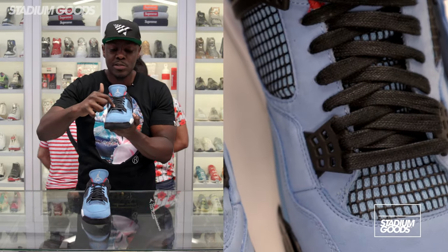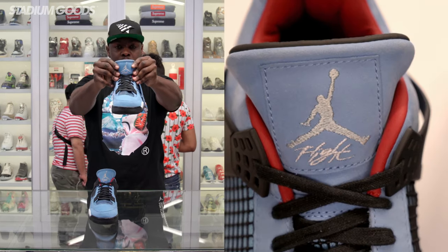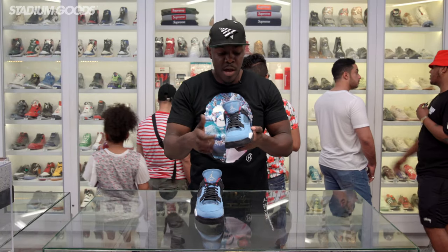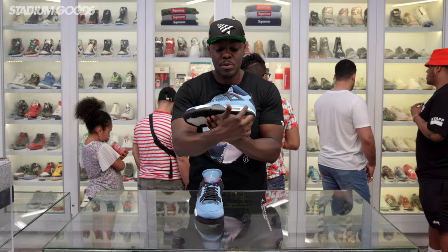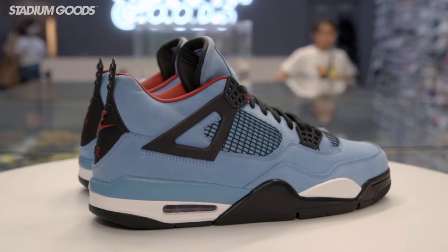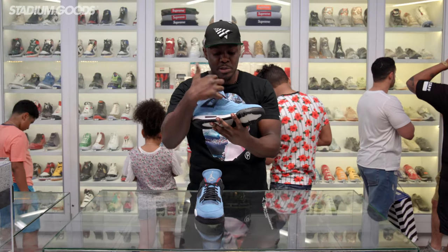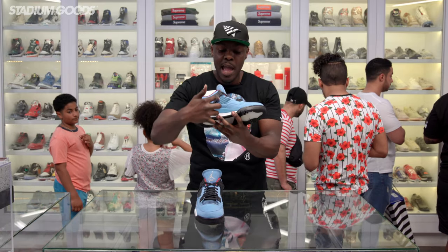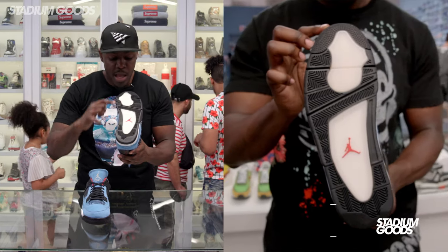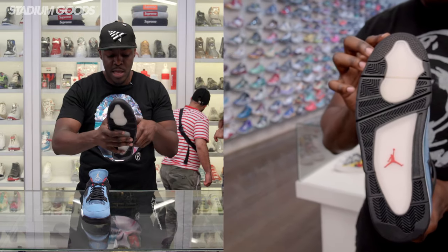We have the same wax-coated laces right there, with the plastic underlay under the lace area. The tongue features the white Jumpman with the Flight logo. University blue throughout the entire upper of this shoe. Midsole has blue, white, and black as you guys can see, and of course the exposed air unit. The back tab reads Cactus Jack, with the black pull tab and Cactus Jack in red. The outsole has the red Jumpman and a translucent hit throughout.